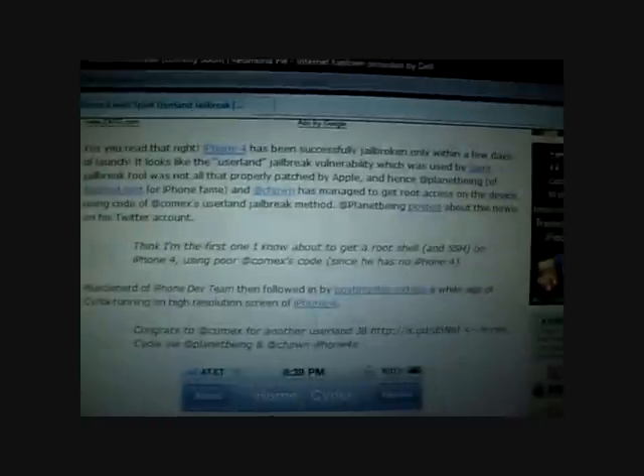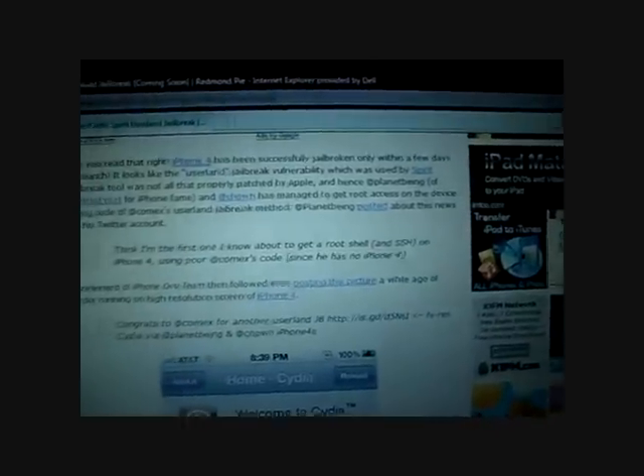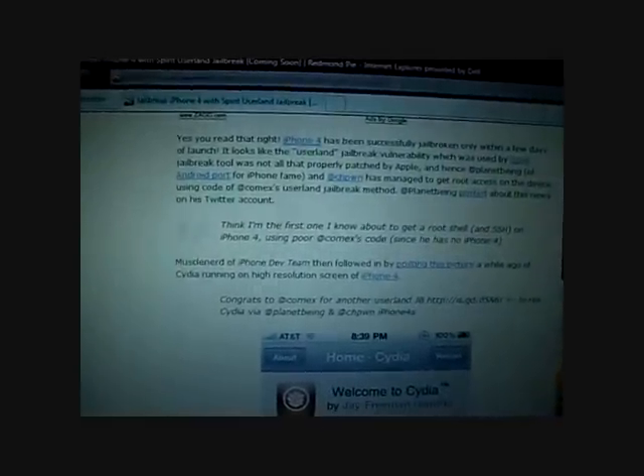Here's a website that's pretty much showing what's going on — it's telling you that yeah, the jailbreak is out, they're just waiting to launch it. My friend was able to get this and he sent it straight to me because I'm crazy dying for this iPhone 4 jailbreak. I think I'm one of the first people who have it, and this is not the iOS 4 jailbreak just for 3G — this is the actual iPhone 4 jailbreak.